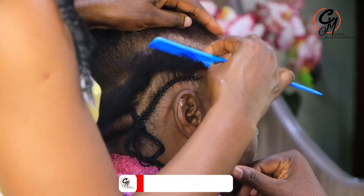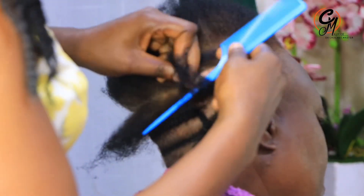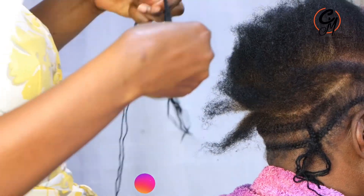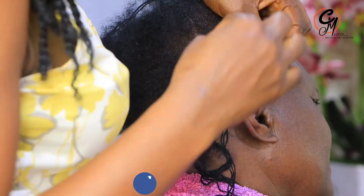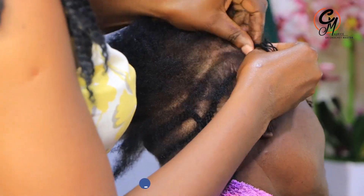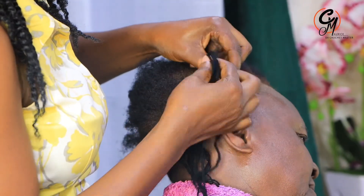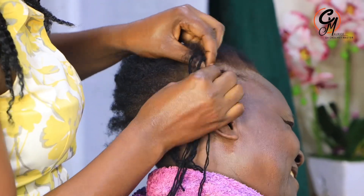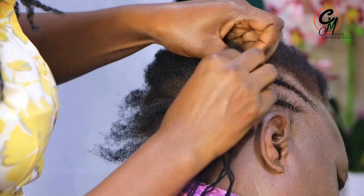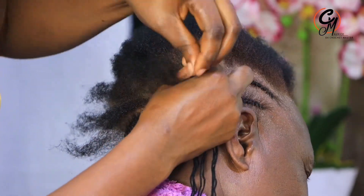I always teach you that the cornrow you do matters a lot when it comes to the crochet you're going to add. We are going to be doing the spring twist, and I've shown you the hair extension we'll use. Most people think crochet is very simple, but it is somehow tricky when you don't follow the exact cornrows for the particular crochet. The crochet you use differs depending on the cornrows you have plaited.